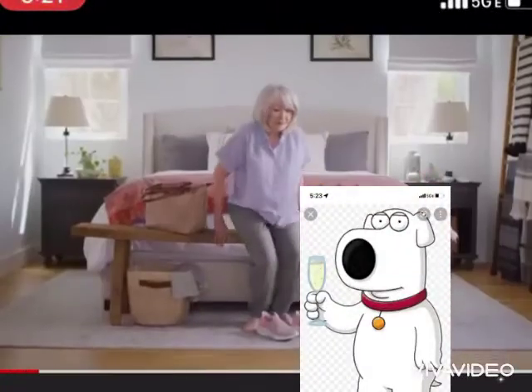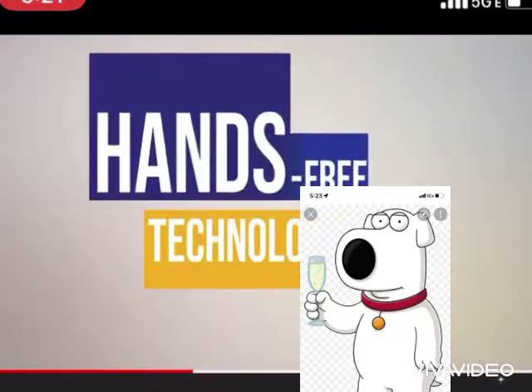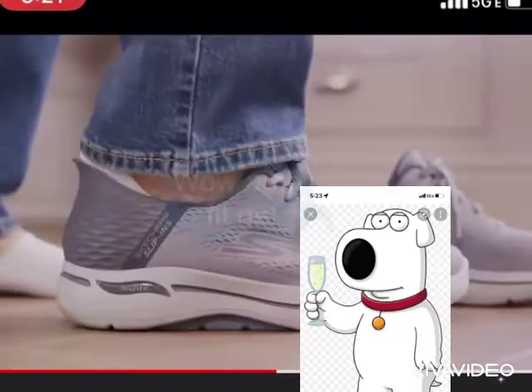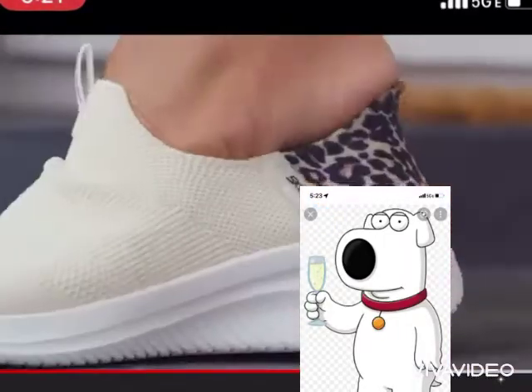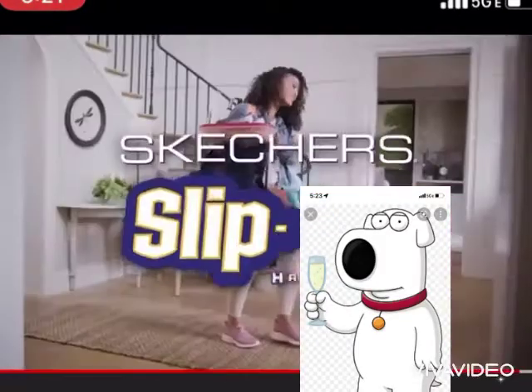Bending down to the ground to put on your shoes is kind of a pain, until now. Introducing new Skechers Slip-Ins, hands-free technology for your footwear. Just step in and off you go. Putting your shoes on has never been easier, plus they're even machine washable. Go hands-free with your footwear with new Skechers Slip-Ins.